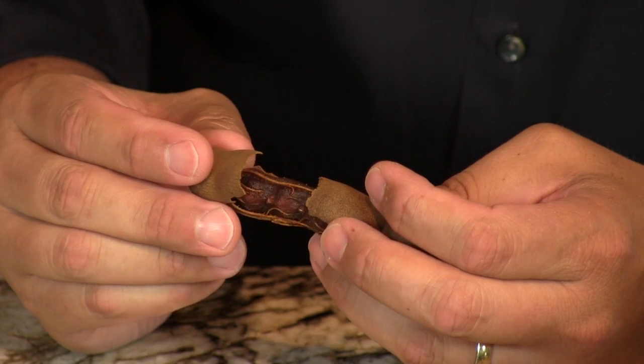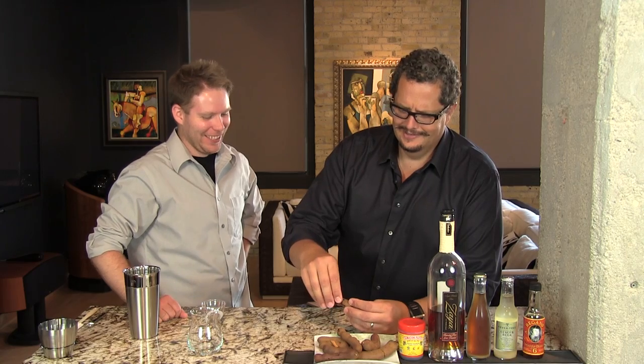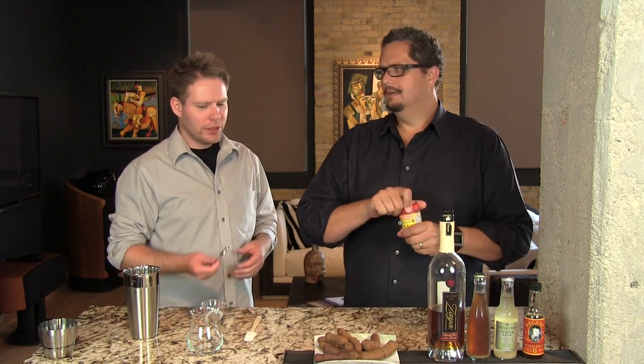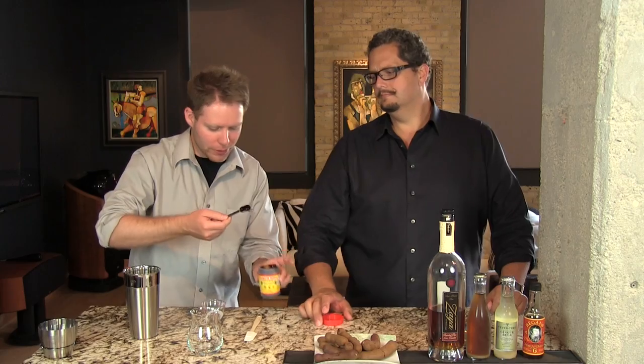The easiest thing to do, because you can't easily get the fruit out of these pods — they have seeds in them, very meticulous, and I think alien life forms are in there — is to use the tamarind concentrate or tamarind paste, which you can buy at your Asian markets or on the internet. This thing is like three or four dollars and it will last you forever, because we're only using half a teaspoon. It is a paste so you kind of get in there with a spoon.